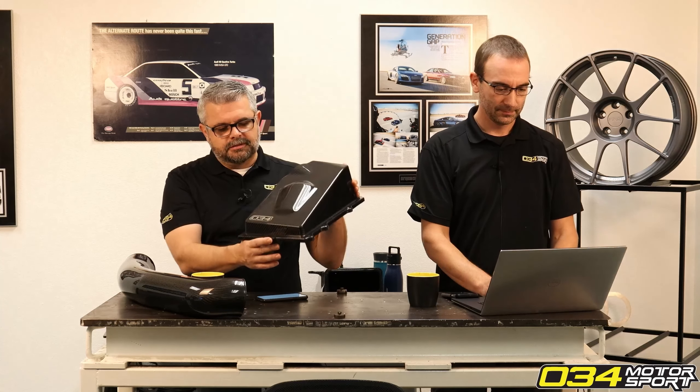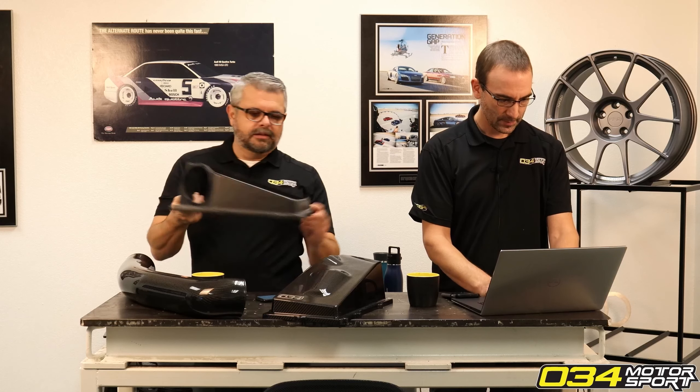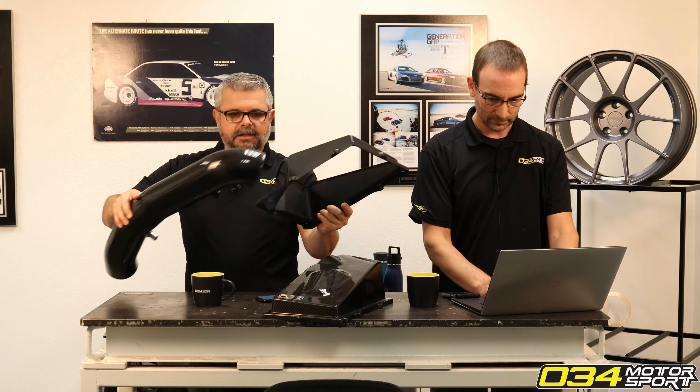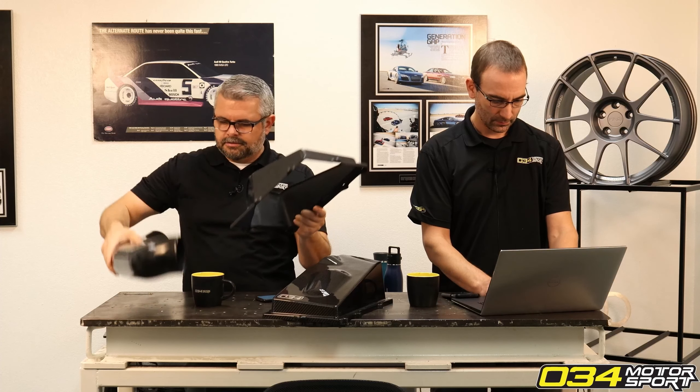He has the open top version. So we have both options available. We recommend the open air box for maximum flow — an open air box is always going to flow more than a closed air box. Here's the open top: same basic setup, the intake tube goes in here with the air filter. It sits in there.